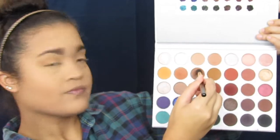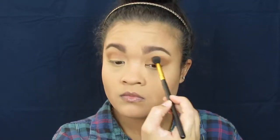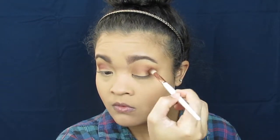Next, I'm going to go into the shade Pooder and just repeat the same motions. Then, since I'm mainly focusing on reds and golds, I'm going to go into the shade Jax and fluff it mainly on the outside, but also bring it into the center part of my lid. Then on a fluffier brush, I'm going to take the exact same shade Jax and just fluff it in more.